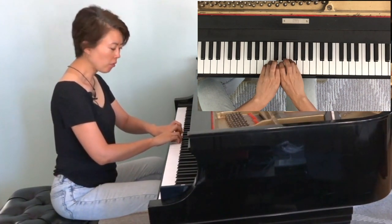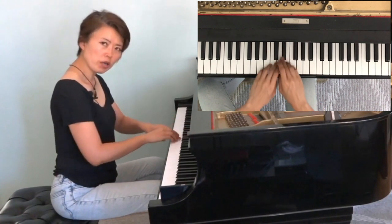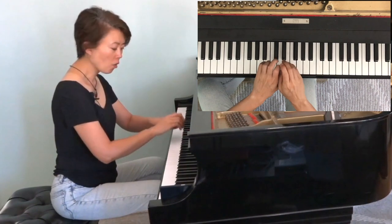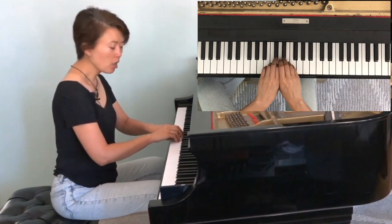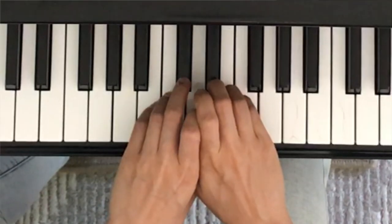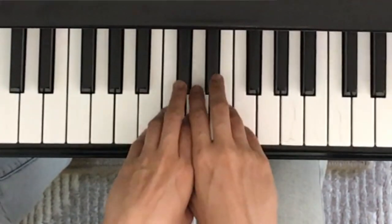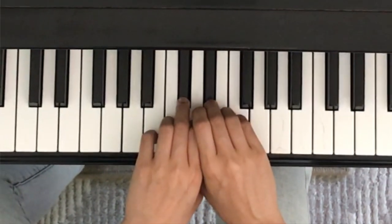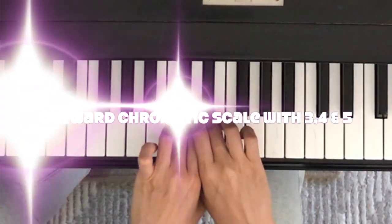I check how high my fingers are being raised, and where on the keys I am playing. The more towards the edge of the keys we're playing, the easier it becomes — easier to control the keys. So I'm always trying to play as close to the edge of the keys as possible and balancing my hands on each finger.